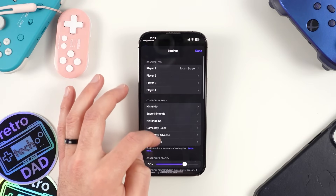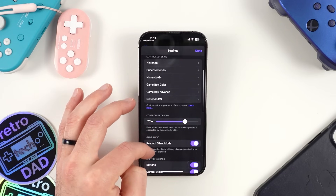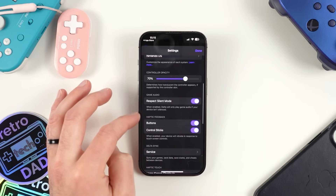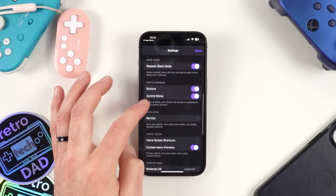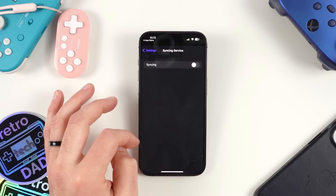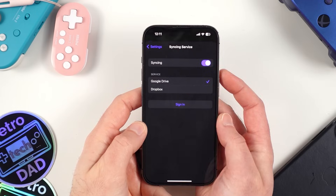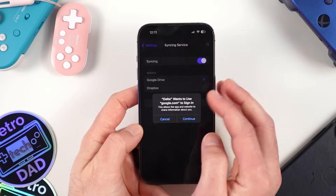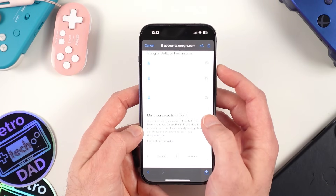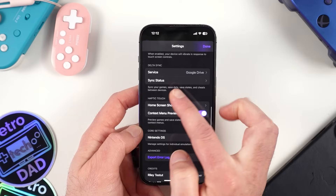Moving along, we have the ability to adjust the opacity of the controller overlay. There's also a toggle to override silent mode — if enabled, you won't have game audio unless you turn silent mode off; if disabled, Delta will still play back audio even on silent mode, which is a nice feature. We also have the ability to enable or disable haptic feedback when using the touchscreen. Delta supports syncing for your games including save data, save states, and cheats. Once you enable syncing, simply log into either Google Drive or Dropbox. I'll sign into my Google Drive account as an example — Delta automatically forwards you to the sign-in page.